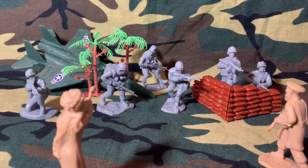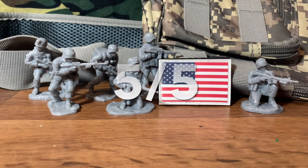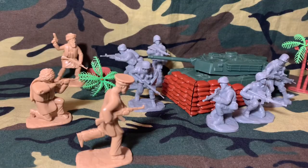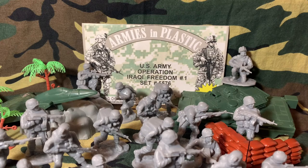Overall, I think these figures are really good — fantastic figures for your collection. I really recommend you get some of these guys because they are just worth it. The rating for these figures is going to be a five out of five, because these are the best modern figures I've gotten in a long time. These figures are wonderful for stop-motion animations and diorama sets. Make sure to like, subscribe, recommend any other sets you want, and I'll see you on the next one.